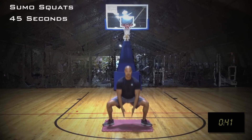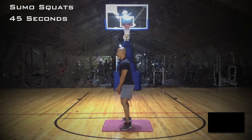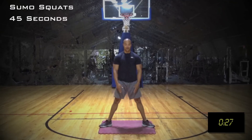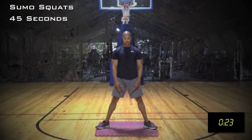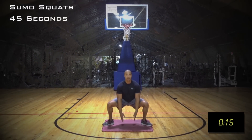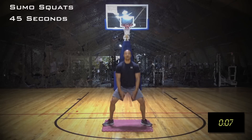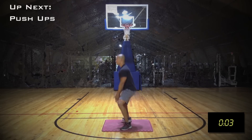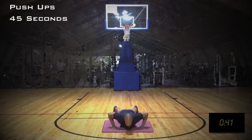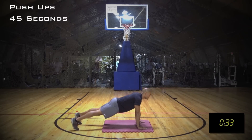Sumo squat — great exercise for the glutes. You want to start by placing your feet shoulder width apart with your toes slightly turned outward. Keep your chest up tall, squeeze your spinal erectors of the back, drop down in between the hips. You want to really squeeze the glutes at the top of the movement.